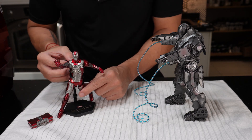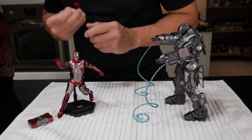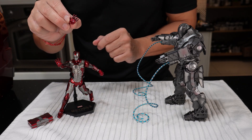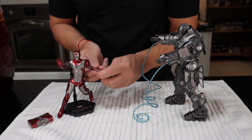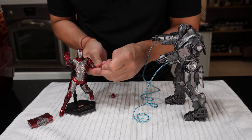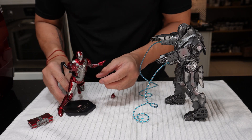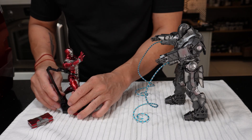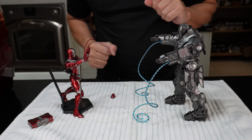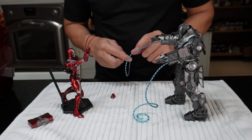You can see the hands here are interchangeable — you can change them to different types of hand gestures. All you do is pop it out like this and then put the other hand in. Boom! Okay, now he's aiming at Ivan Vanko's Whiplash suit.